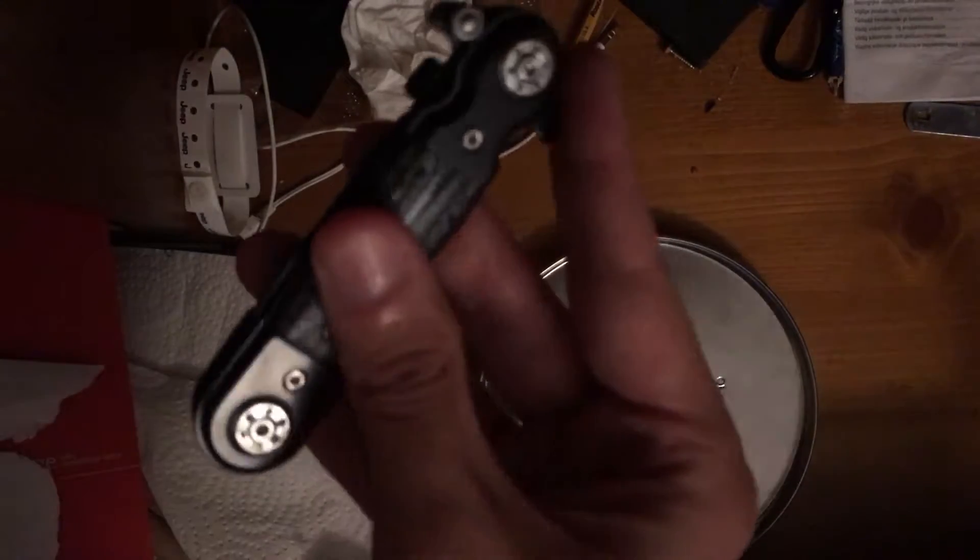It's made in China, which is pretty cool — USA Design. As you can see, the grip is kind of a plastic-y feel to it, but it opens and closes real nice.